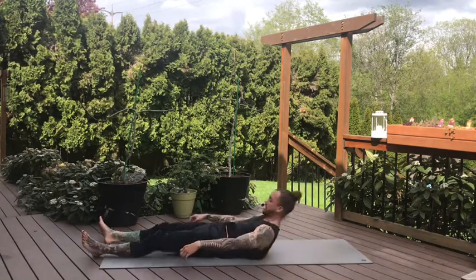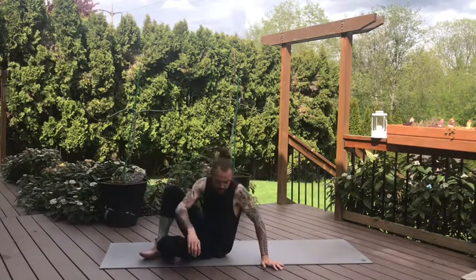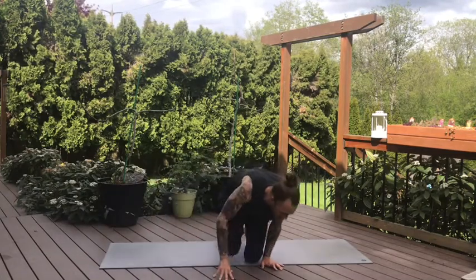Final resting pose of the day. Take as much time as you need in this final savasana. Thank you so much for joining me today. If you like the video, hit like, subscribe to the channel if you want. We always accept donations through Venmo or Patreon. Thank you so much for all your support and love. Have a beautiful day. Namaste.